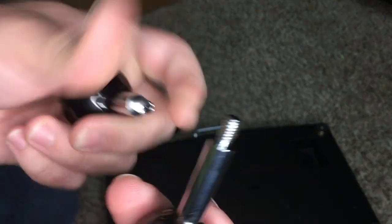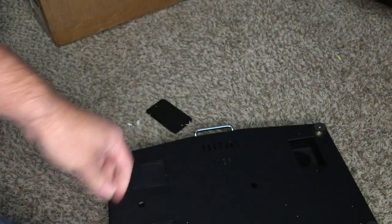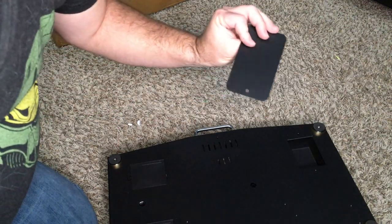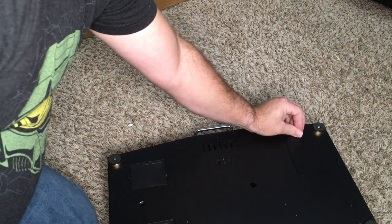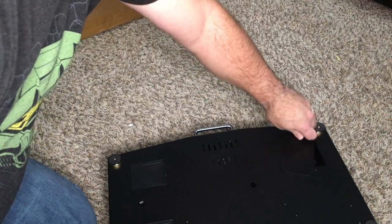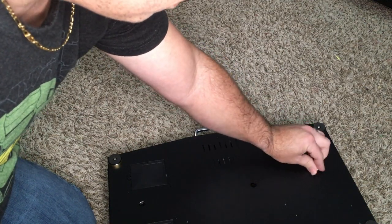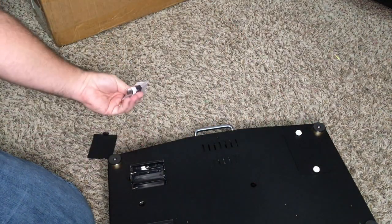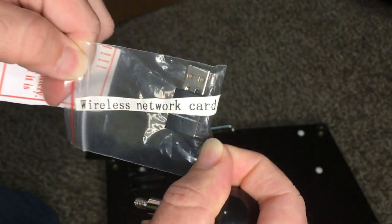Here are our joysticks. From my experience, they seem pretty normal — could be Sanwa or could not be, we will see. Let's close this compartment; not too tight, we might need it later. Let's see what we have here — no batteries. And here is the network card.